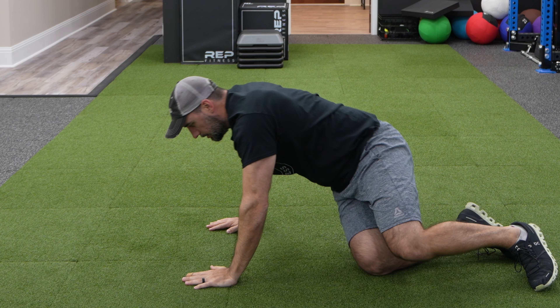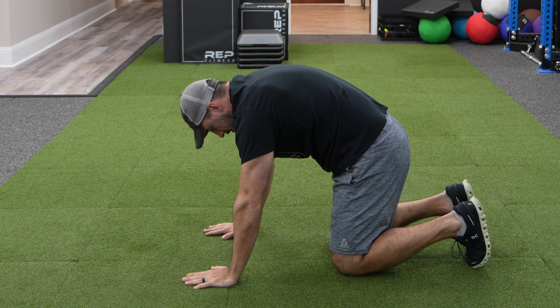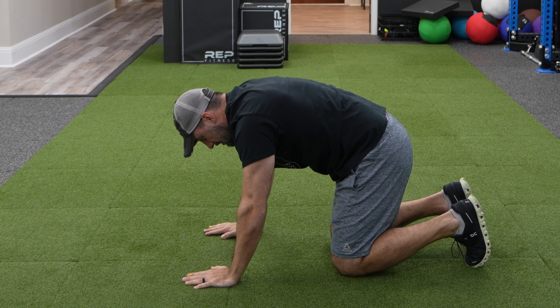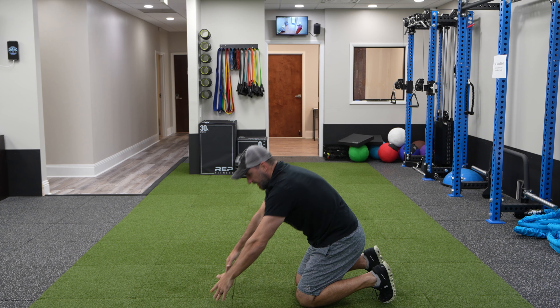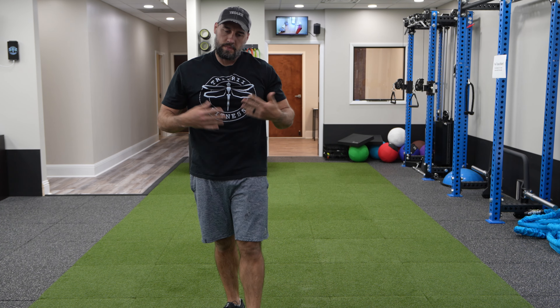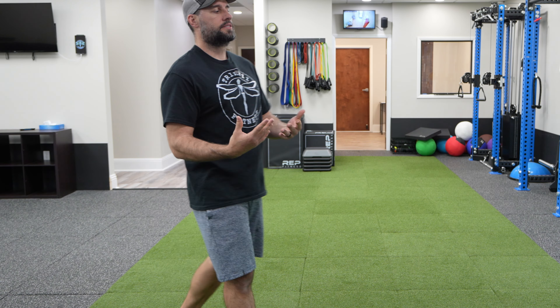I'm going to lay on my side — I call this fetal position. We're going to do openers: 10 of these opening and then rotation. With rotation, I'm going back as far as I can and then rotating. I don't want to rotate my back — it's shoulder mobility, not lumbar spine or thoracic mobility. Just rotating the shoulder. When we open, I'm not rotating back as far as I can.